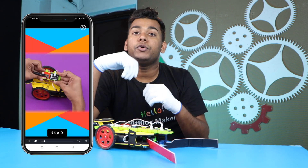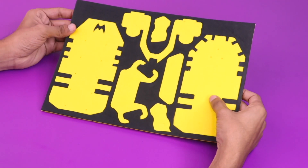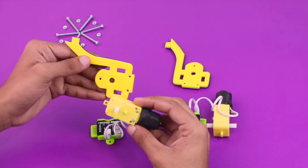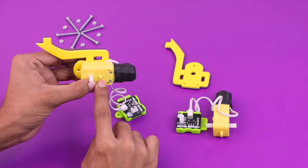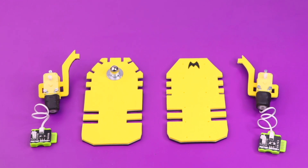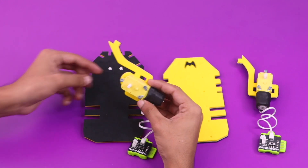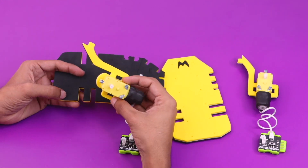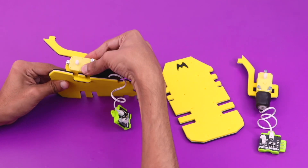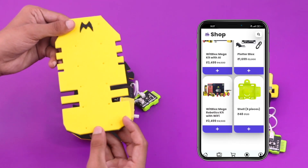I will give you a link in the description that will take you directly to the tutorial. This is the making of the car in a few steps — for a detailed tutorial, click the link in the description below. All the parts used in this project are available on the shop in the BitBlocks app, so you can order them from the app.